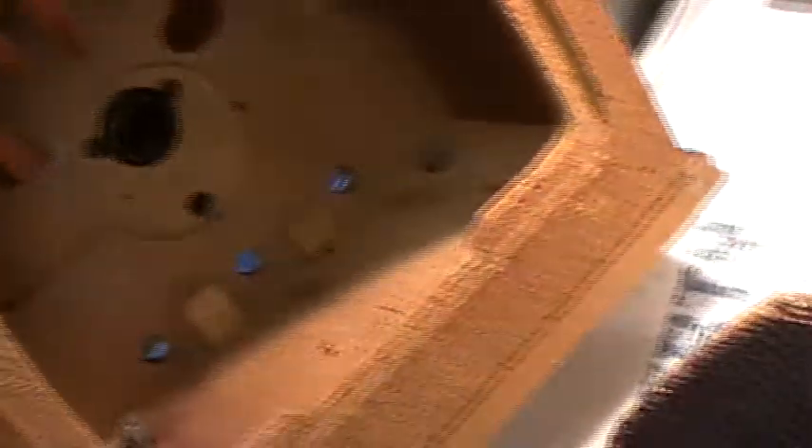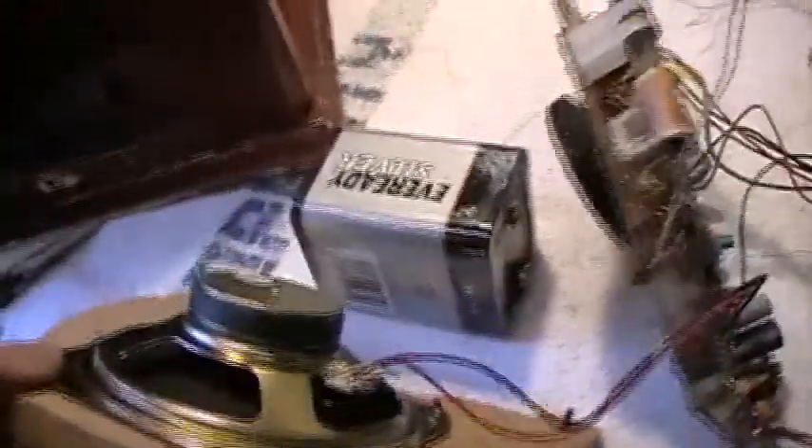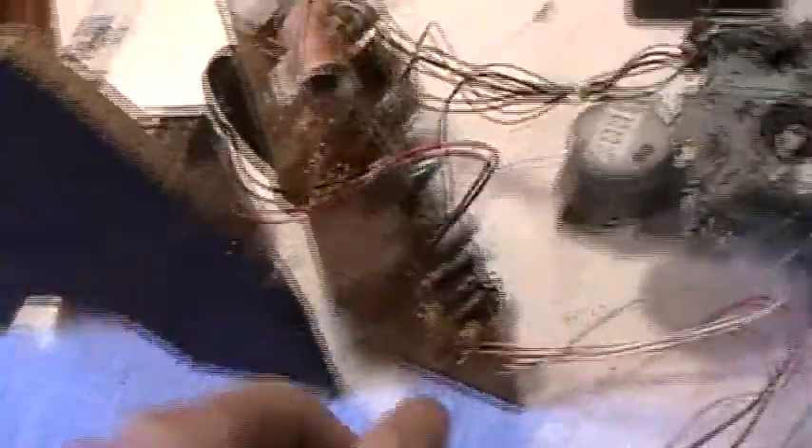It took me absolutely ages to get it out because it was screwed in. The bit I found most interesting was the knobs on the front — you'd normally push these on — but they were stuck with glue and I had to break the glue seals to get them off, which took quite a bit of time. We've got this rather cheap little two-watt speaker, and then there's another circuit board, and half the wires had broken off.